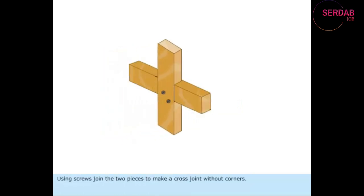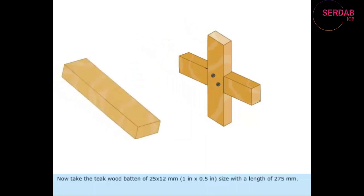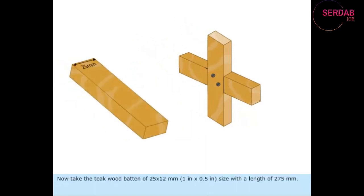Using screws, join the two pieces to make a cross joint without corners. Now, take the teak wood batten of 25 x 12 mm or 1 inch x 0.5 inches size with a length of 275 mm.